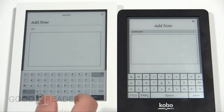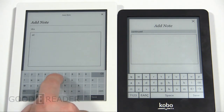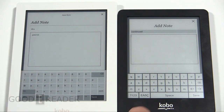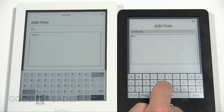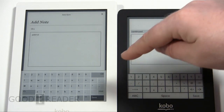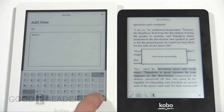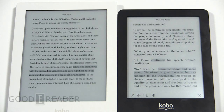The dedicated number row doesn't take up that much more of the screen proportionally. Because this device has an internet browser, Facebook integration, and other things requiring passwords — and in this day and age a lot of passwords use alphanumeric combinations — having that dedicated line of numbers makes it much easier, rather than having to toggle to get numbers and then shift for capitalizations.